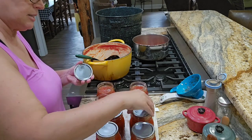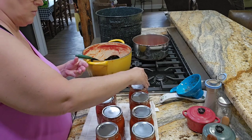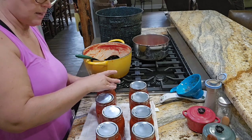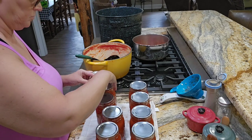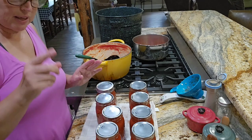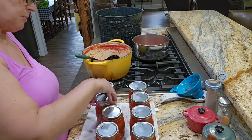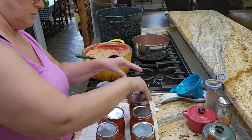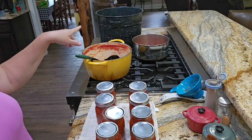Let me grab my rings and then we'll start putting it in the water bath. Once I get everything in the water bath, I will turn the burner on. I will bring it to a boil — once it boils, I will start my timer, not before. But once I get it to a boil, I will start my timer and we're going to process, I think, maybe 20 to 30 minutes.